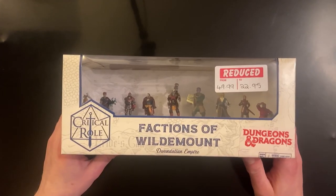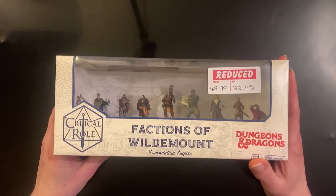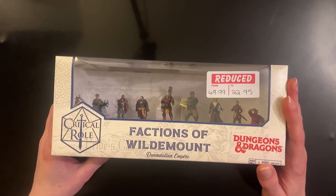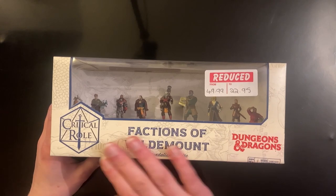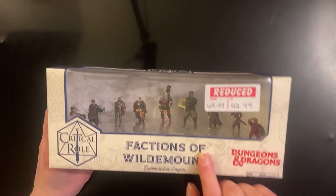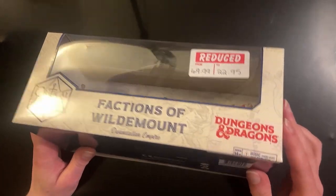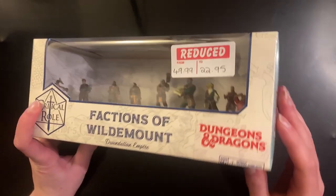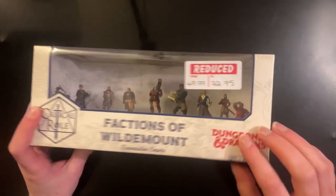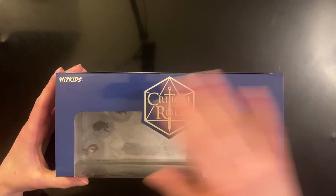So here is the box set. I got it for a reduced price, which was very cool. I got this from Happy Piranha, which had a bunch of reduced D&D and Pathfinder Minis and all that kind of stuff, which was very cool. The interesting thing about the packaging is the Dungeons and Dragons logo is on a sticker — seemingly an afterthought — the requirement for the D&D logo on this set from Critical Role made by WizKids.